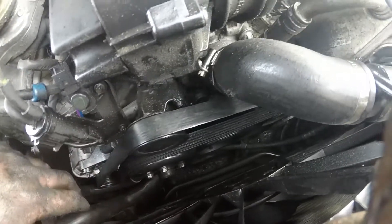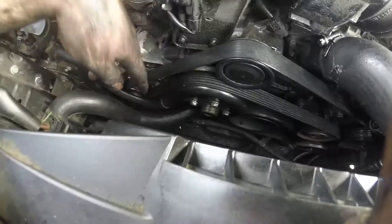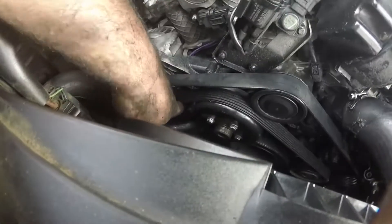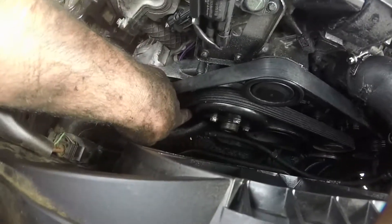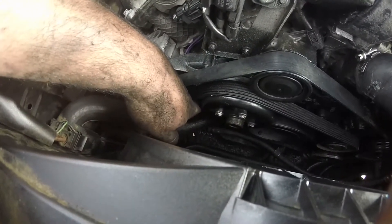This coolant hose down here had a coolant leak as well. What I did is I removed the old compression clamp and just moved it down and put a regular screw-type clamp on it, so hopefully that'll take care of that.